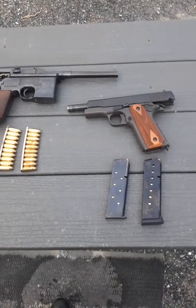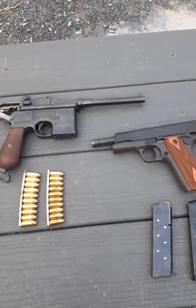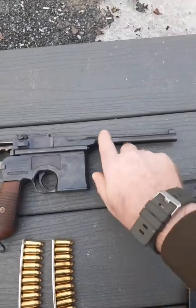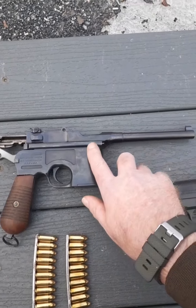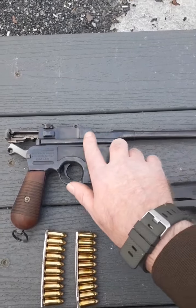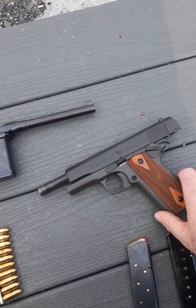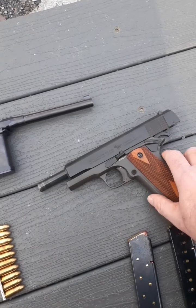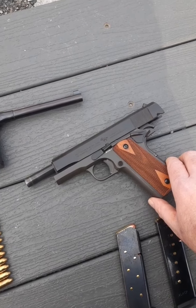Both weapons operate off a short recoil system. One key difference: one of the downsides to the Mauser is that the barrel was basically one piece with the upper receiver, whereas with the .45 ACP 1911 there are a lot more replaceable parts on this gun.